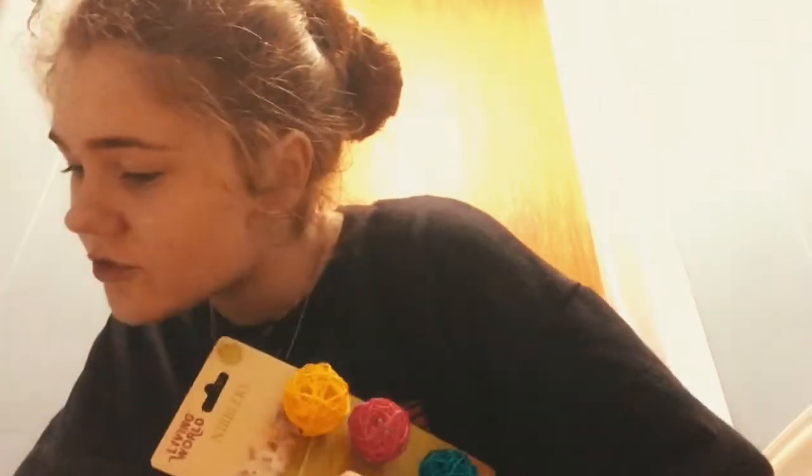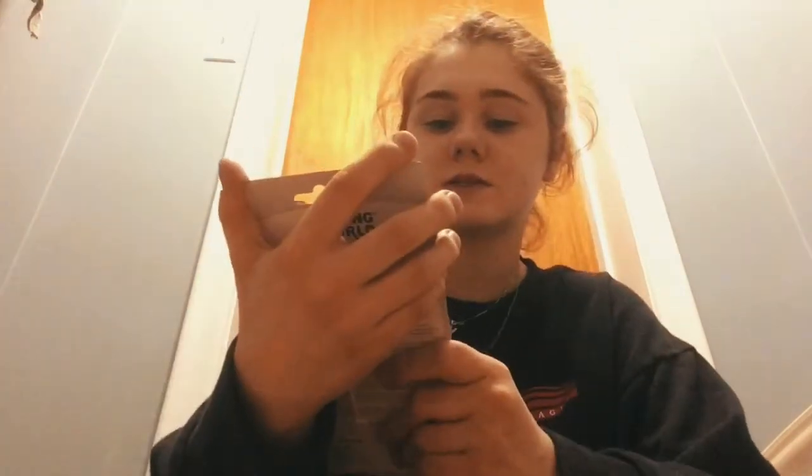I got these for the gerbils as well. This is a natural wood chew kebab, and this one is natural willow chews — same brand, Living World. My gerbils have tried these before and I like them, and I'm hoping these are okay because they love willow chews.